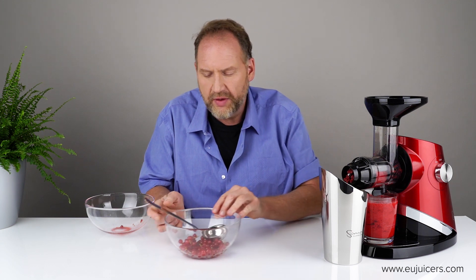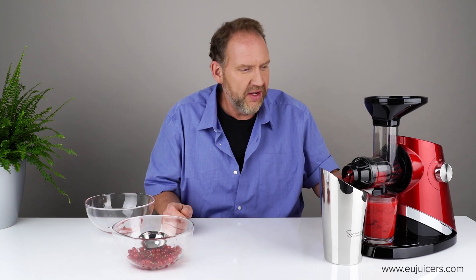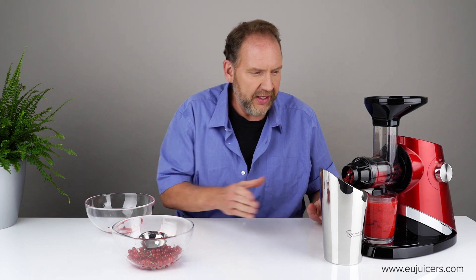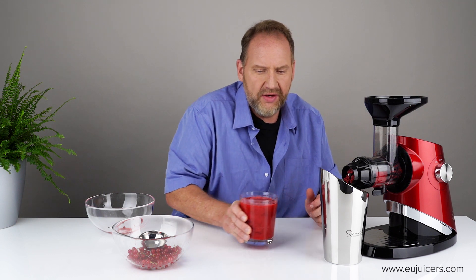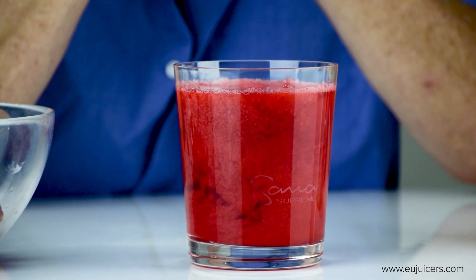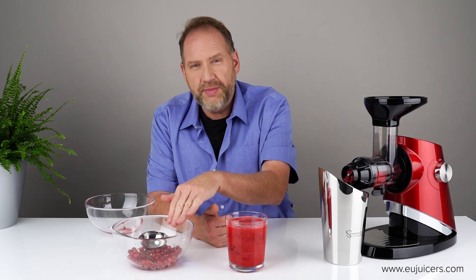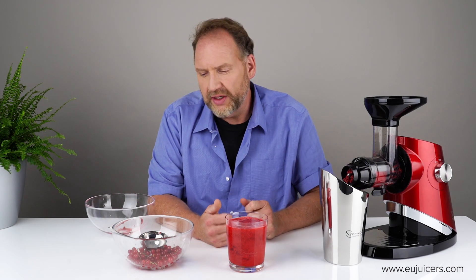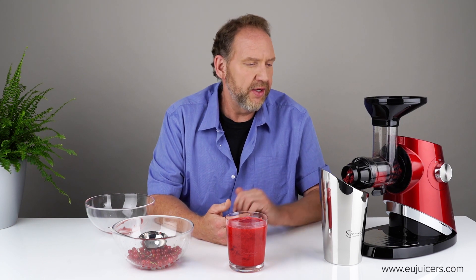The glass is quite full now. I found that running the juicer at speed 2 seemed to be the ideal setting — speed 1 was still a little slow, and speed 2 was a good compromise. I ran it at speed 3 for a while and it worked okay with smaller currants, but not the bigger, older, riper ones which have more pectin and cause backing up.